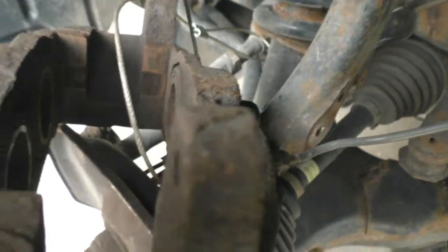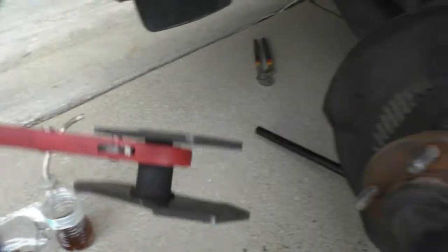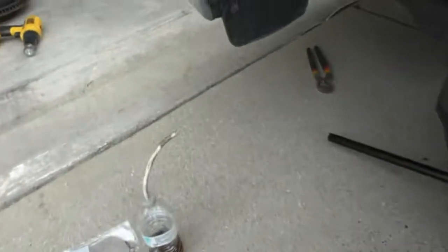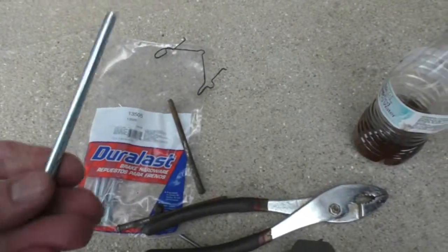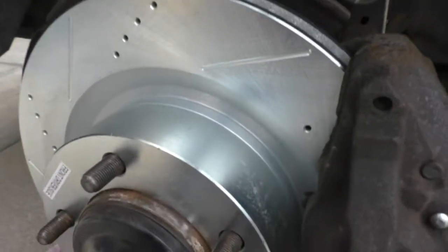I got the pads all around, got it cleaned up — had a bunch of rust. I do recommend getting one of these piston spreader tools. It works just like a regular ratchet but it expands, so you don't have to use a C-clamp or whatever. I also got new hardware, and there's the part number on there for the Toyota Tundra.